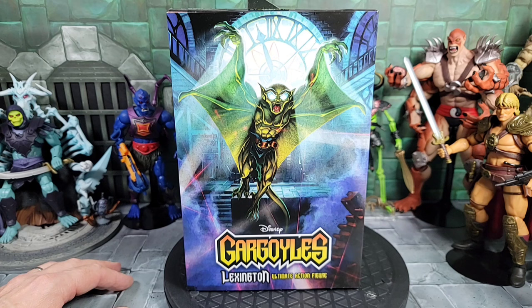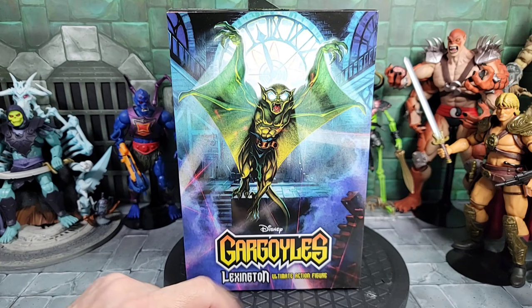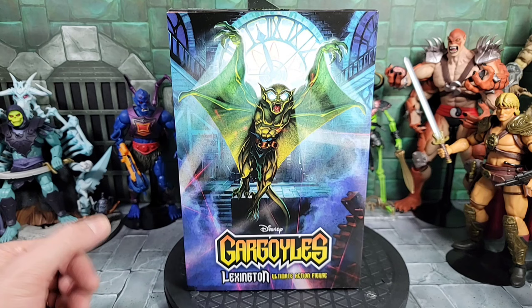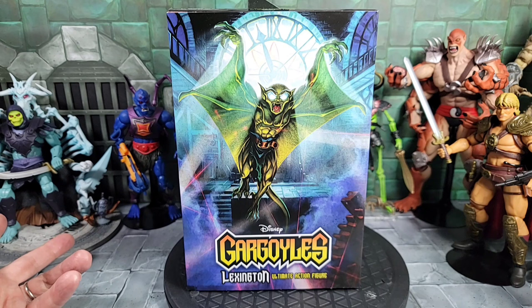Hey, what's up everybody, today is The Man Child. I'm going to go over the NECA Gargoyles Lexington figure. It was part of the Disney animated series going back to the 90s Gargoyles show, which is pretty cool and still holds up. There are some episodes on YouTube if you're not familiar — I re-watched some of them because I don't really remember all of them.